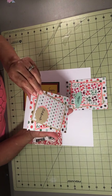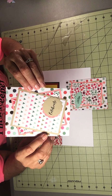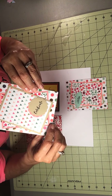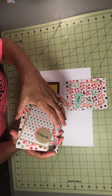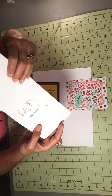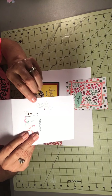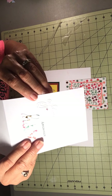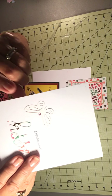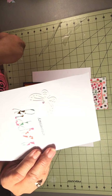This is another anniversary card from my sheet load of cards. I added the sentiment 'celebrate, celebrate' — it's an A2 size card. I die-cut 'happy,' stamped 'anniversary,' and then I had this butterfly on my desk and decided to add it, then put a little gem right there. I like the way this turned out.